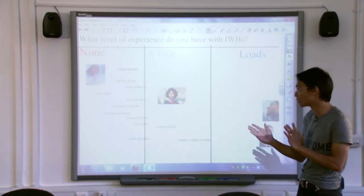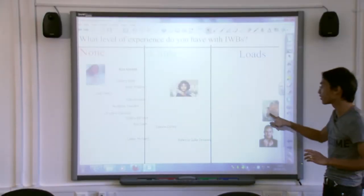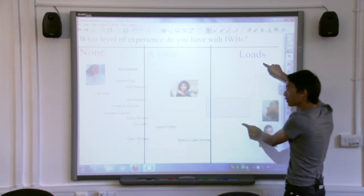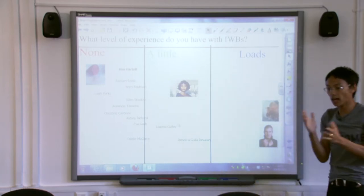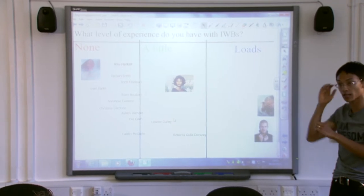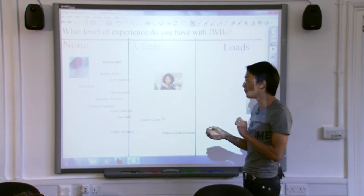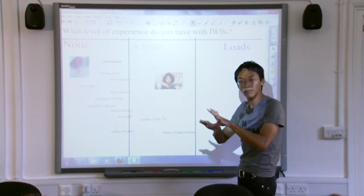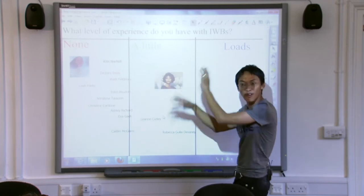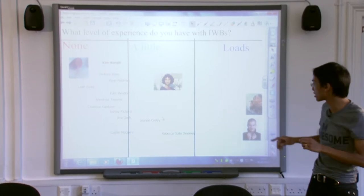These first generations of boards are single touch. So if I touch over here and it actually touches over here, the board kind of works out the average and goes for the middle. All first generation boards are single touch, so that's going to be a bit of a problem. The newer boards are multi-touch, which brings up a whole new range of activities — students can come in, throw things around, and you can have chaos.